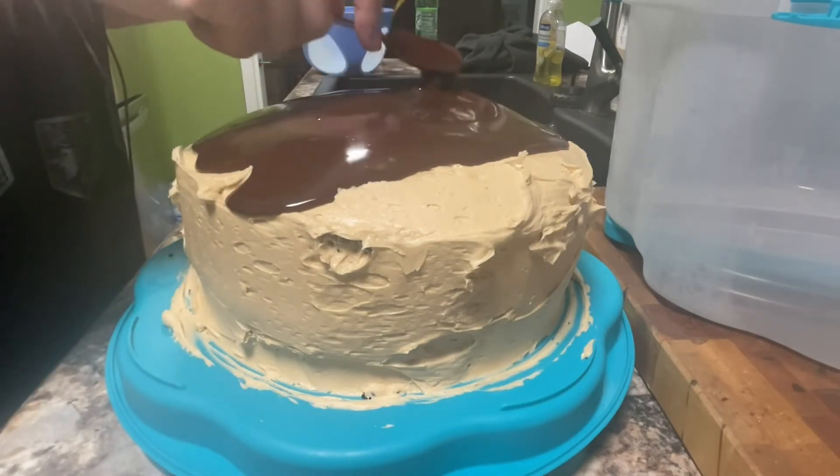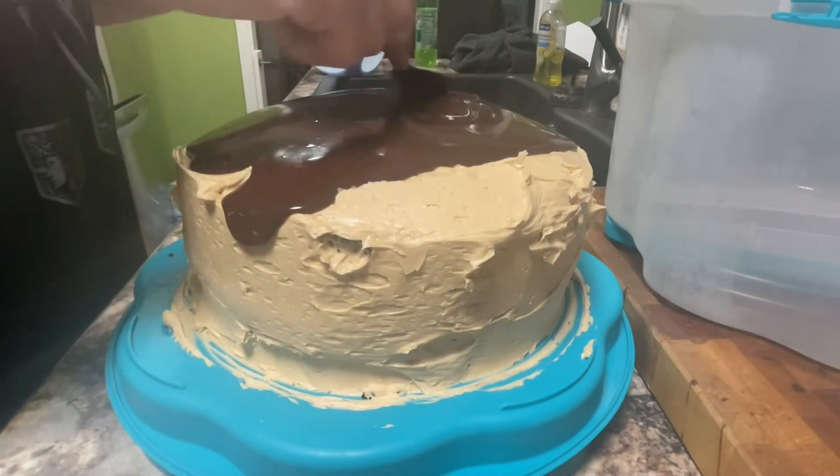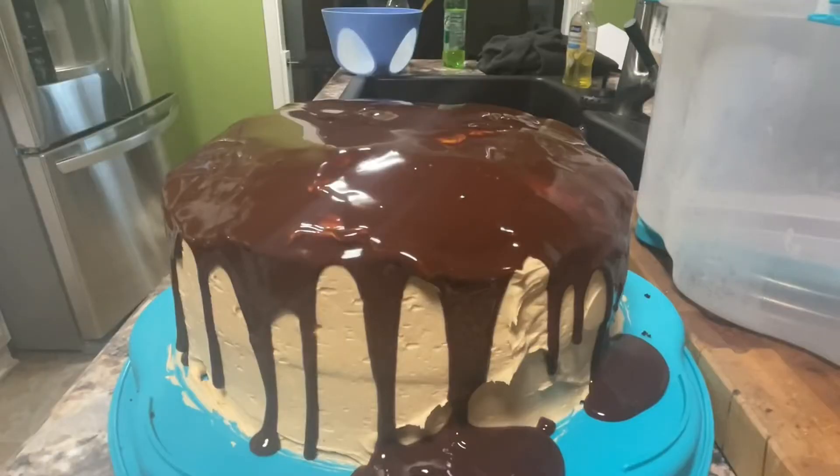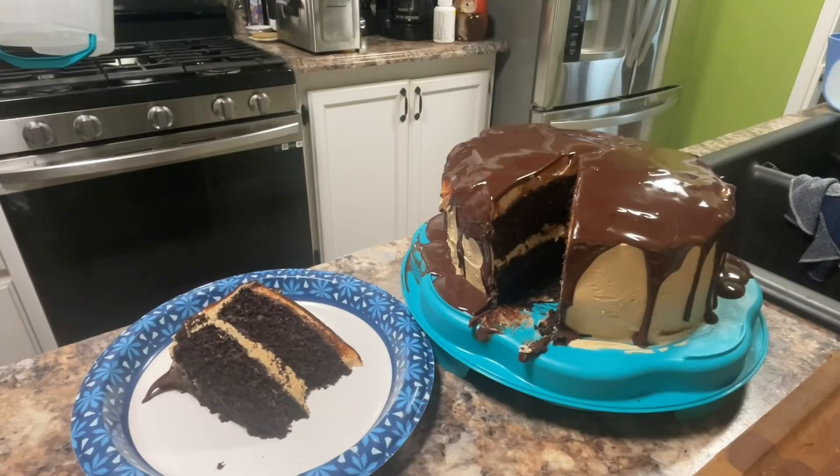For the final step, after the cake is chilled and the ganache is chilled, I'm going to take that ganache and pour the majority of it, spread it across the top, and let it have a dripping effect down the sides. Then I'm going to put this back in the refrigerator for another 30 minutes just for the ganache to harden up. Then I'll come back, cut a slice off, and show it off for presentation. Our chocolate peanut butter cake is done — really easy and simple to make, time-consuming, but totally worth it. This is a fantastic cake.